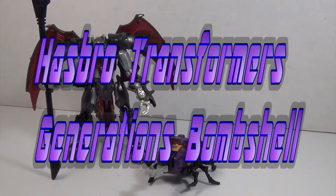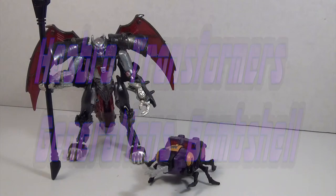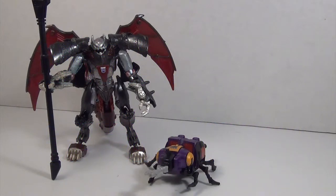Hey YouTubers, Grimmie here, and this is the video review for the Transformers Generations Combiner Wars Bombshell. The second of a trio of Insecticons has finally been released, part of the first wave of the new Generations line. While his fellow Insecticon Scrapnel has been released in the previous line, it's nice to see that the guys at Hasbro haven't forgotten the Insecticons completely. We might get Kickback and be able to complete this trio!